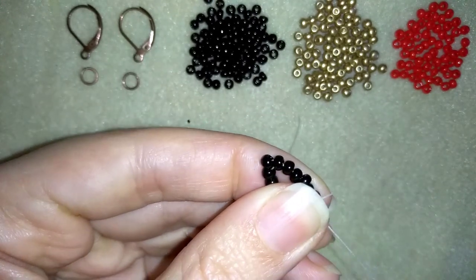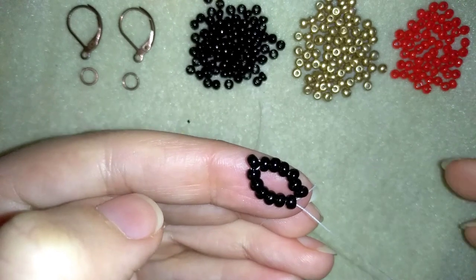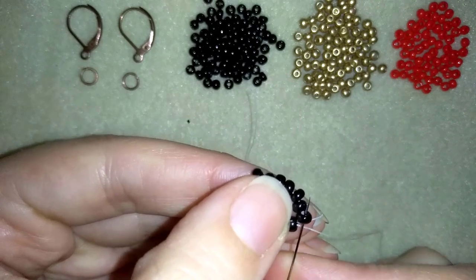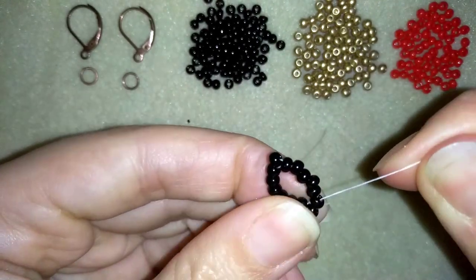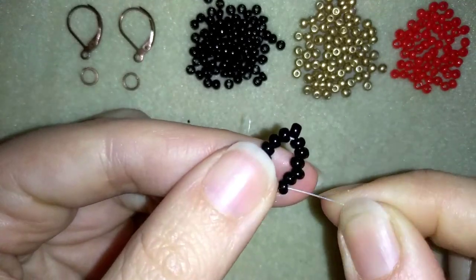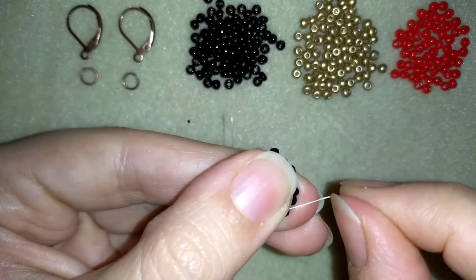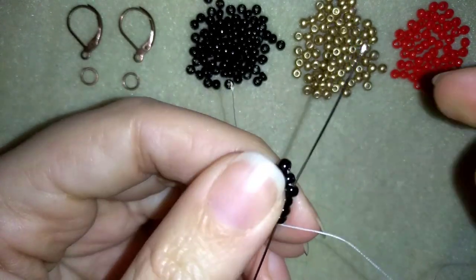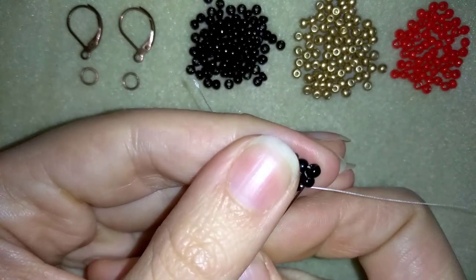When you work with fire line it doesn't need waxing — it's really cool but sometimes it might be a problem for the knots. Now I'm exiting here out of this bead and my goal is to reach the other bead that's sticking out.